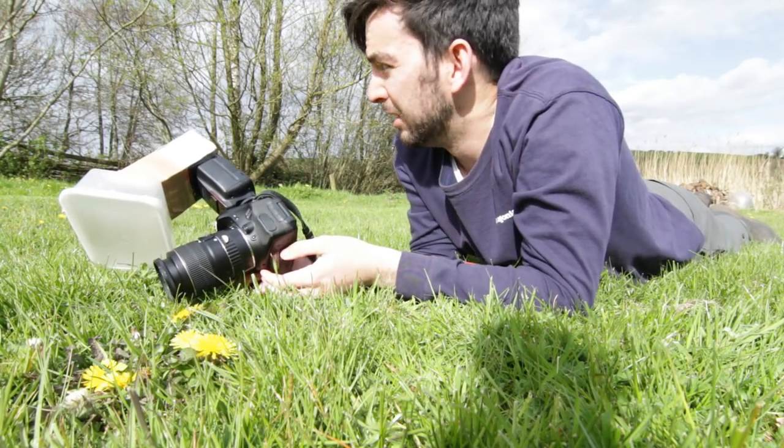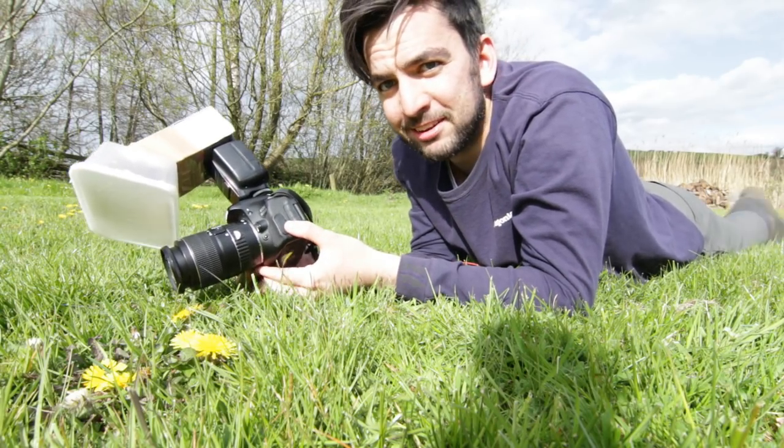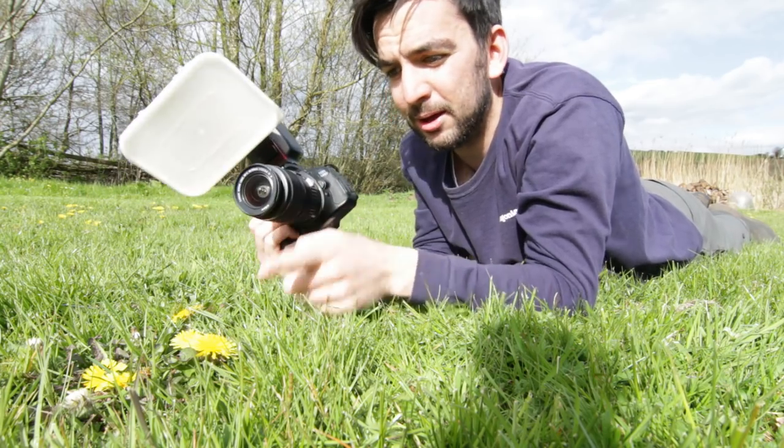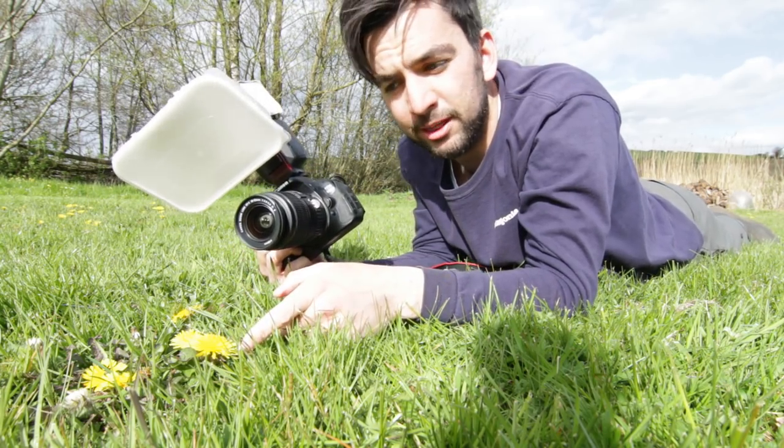I'm going to try and show you in practice — I'm going to try and find some bugs, but if not I'll just do it on these flowers and put some examples in the video as well. It turns out that finding the insects, videoing it, and taking pictures is a bit ambitious, so I'm just going to take some pictures of this flower and show you that instead.